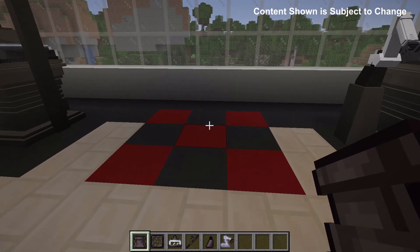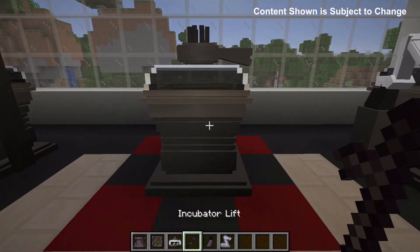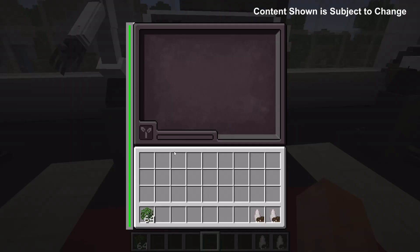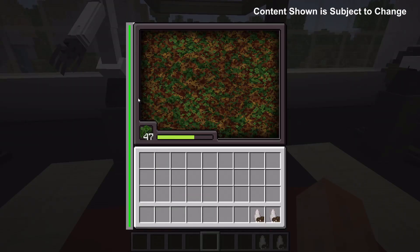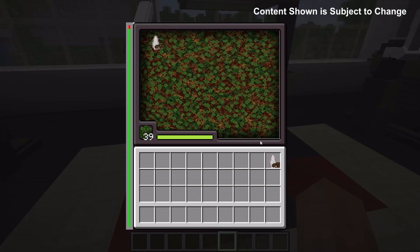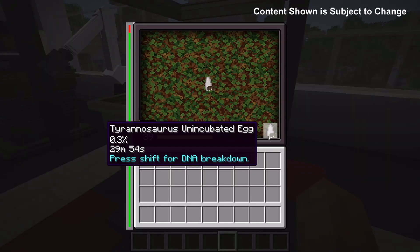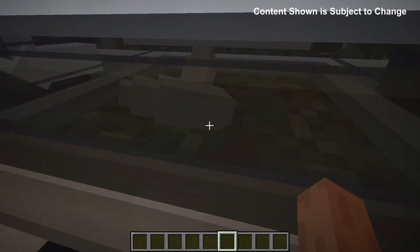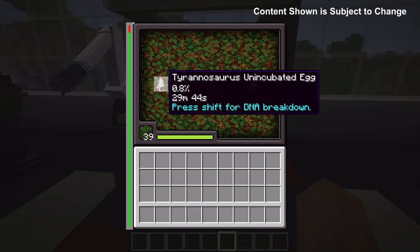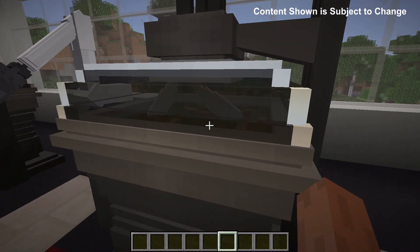For the final machine, the incubator, first you will need the base, then the nest, then the lid, then the lift, the arm base, and finally the arm. To begin using the incubator, you first need to put plant matter in, which will have a little animation. I can now place these unincubated eggs on the incubator. If I place them in opposite corners on the GUI, they appear in opposite corners on the actual bed. The position when you put it in the GUI changes its position in the real world.